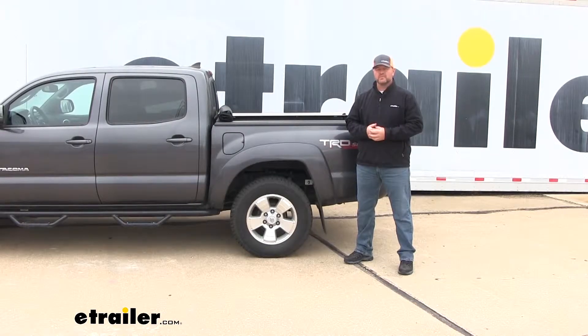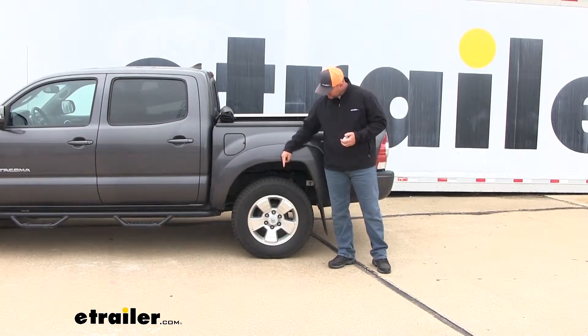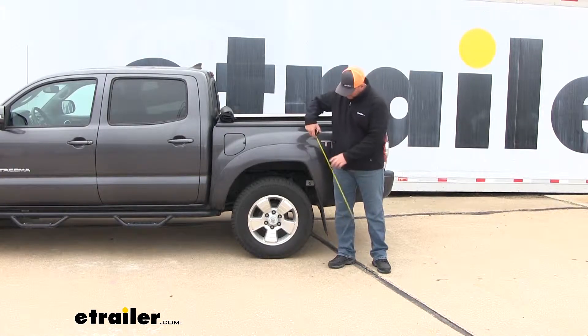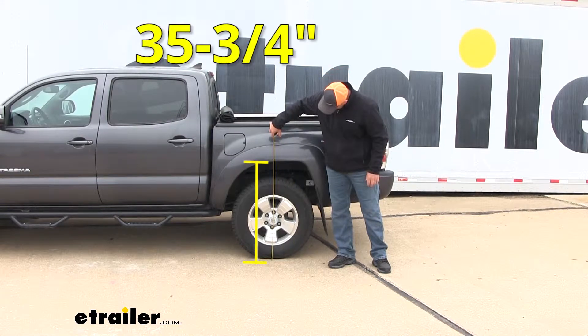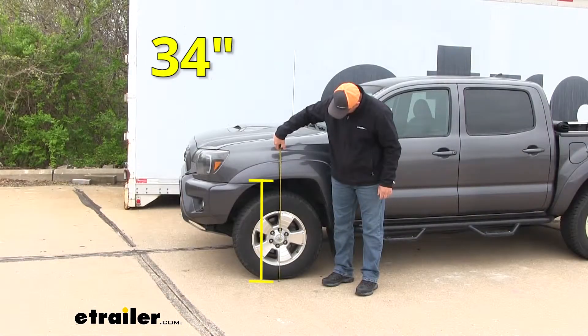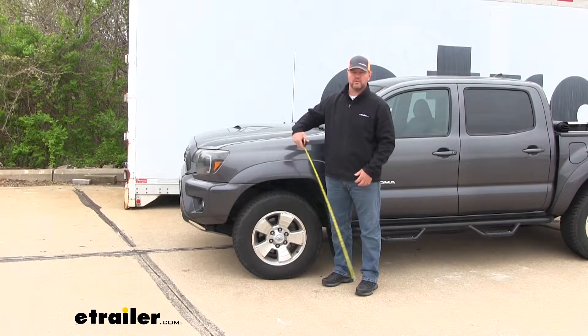Before we begin our installation, we're going to take a few measurements to get our factory ride height. We're going to measure from the center of the wheel from the ground to the edge of the fender, and we'll do that on the front and the back. Without load, we're at 35 and 3/4 inches in the back, and right at 34 inches in the front. Now let's add some weight and see what it does.